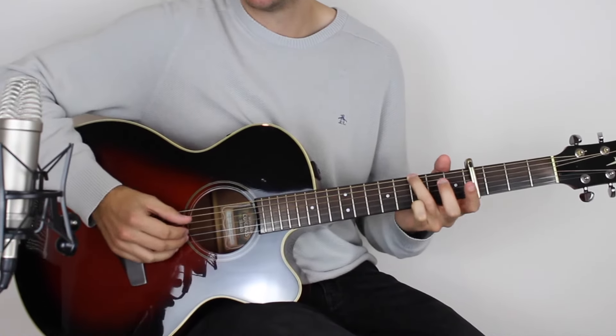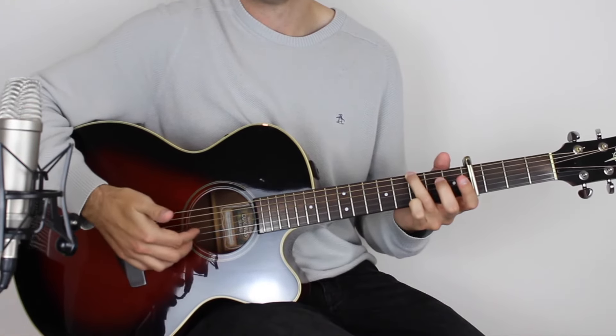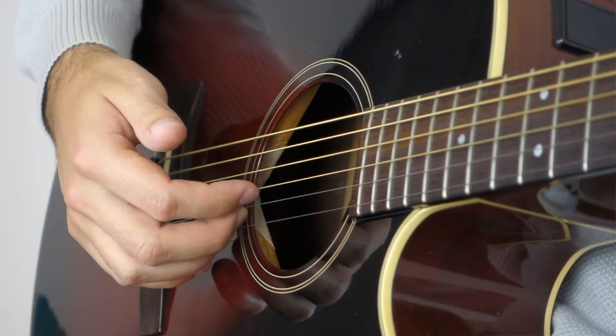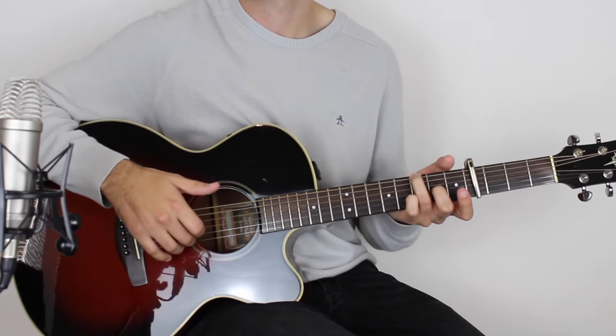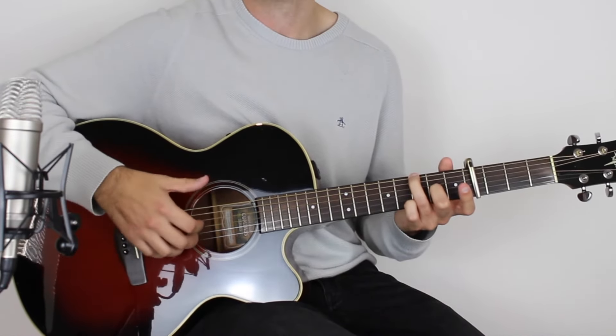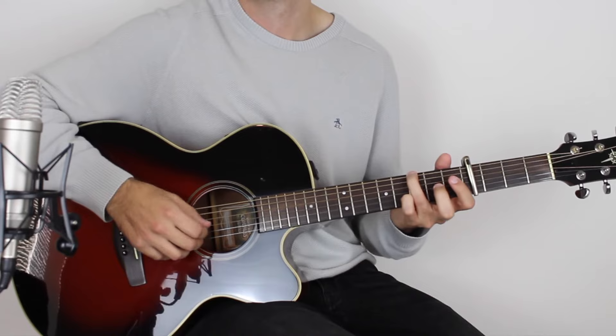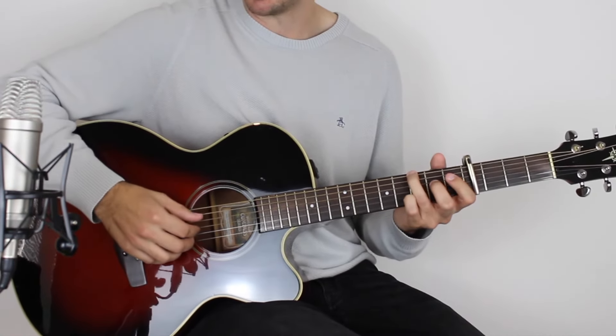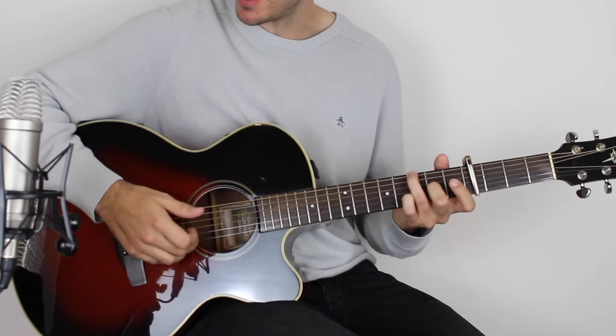So from the E minor. Okay, and then straight to a C slash G. So here I'm holding down the third fret on the E string, and then second on the D, first on the B. Holding that down, play the E string and the B string, and then open G, and then the D string, and the open high E. So the E and the B, G, D, open high E, and then back to the E string, B string, D string, G string.